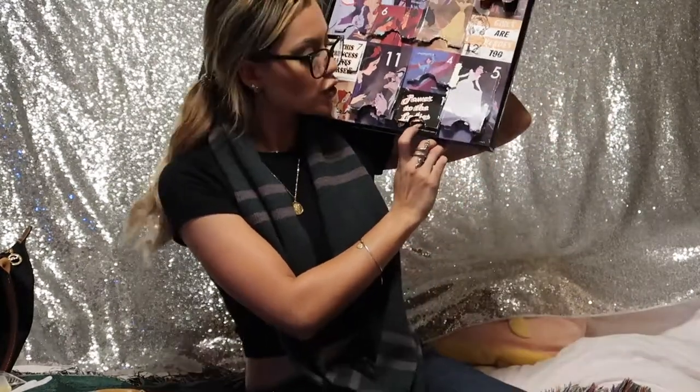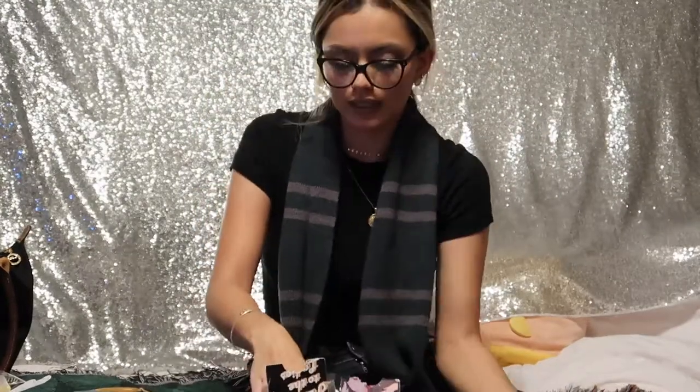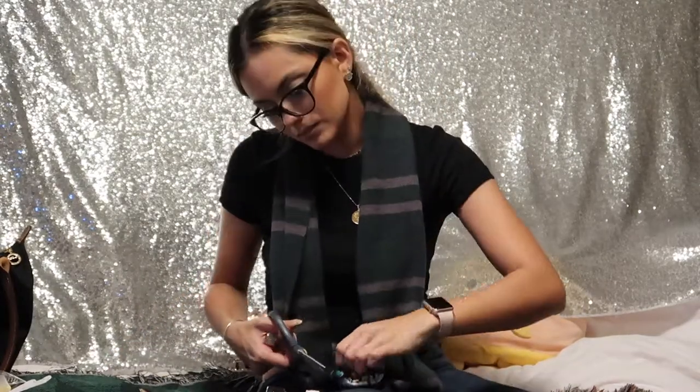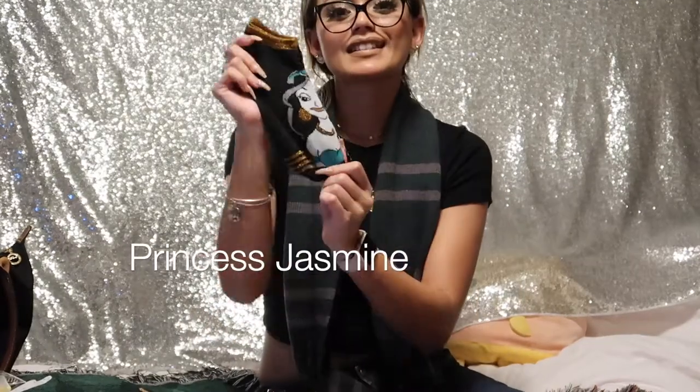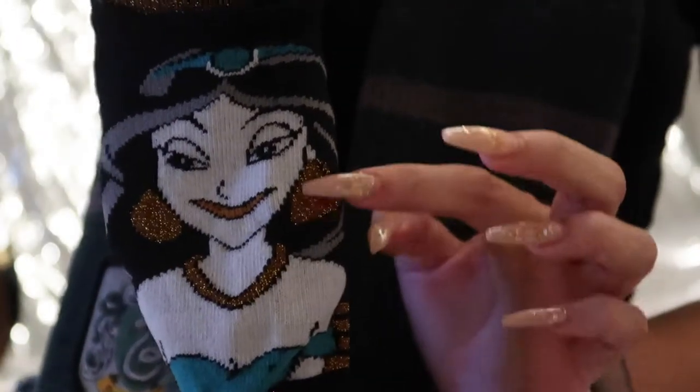Number one sock — it says 'Power to the Ladies.' Let me bring it out. Okay, so this is number one and it's Princess Jasmine. Here's Princess Jasmine — she's so cute and pretty. This is classic because the new Aladdin live-action is coming out next year, so I'm super excited. Jasmine was always one of my favorite princesses, definitely top five. Let me put my hand in it so you can see the full effect. So pretty — I always loved her big earrings.